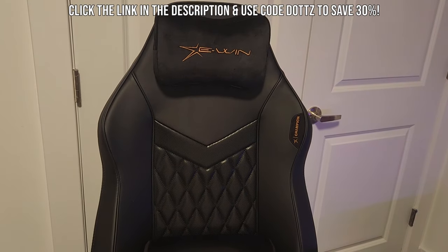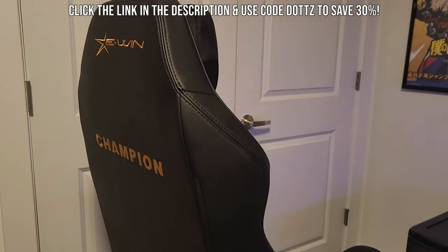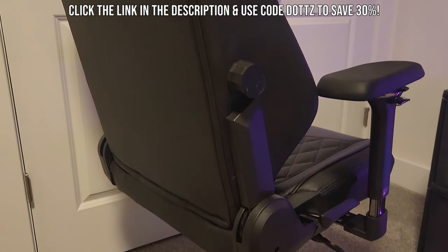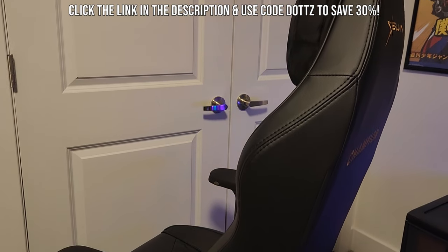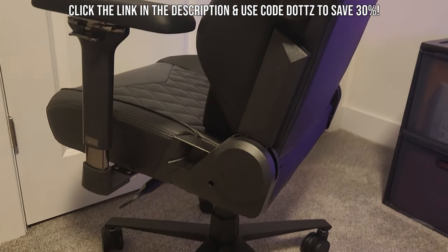The new way that the chair was boxed was really, really well done. So everything was nice, secure, safe, and nothing had even a single scratch or mark on it — very well arranged with very simple directions. They also upgraded a ton of features on the chair. The pillow on the headrest is now magnetic, the armrests are magnetic, and there's a four-way lumbar support built into the chair itself.